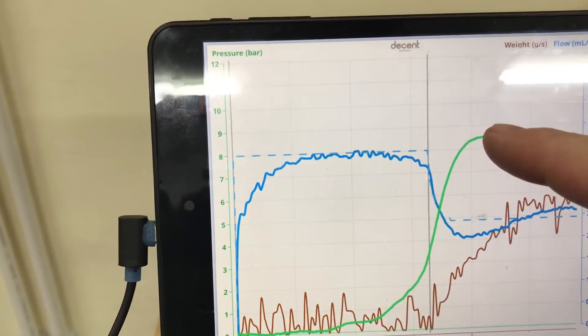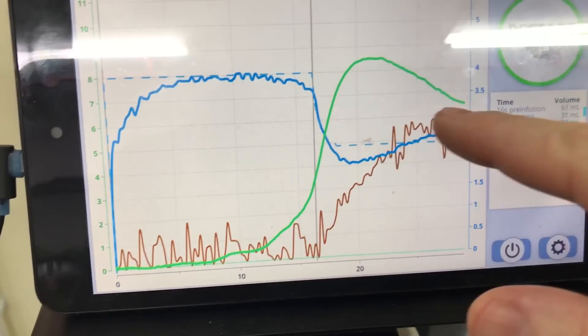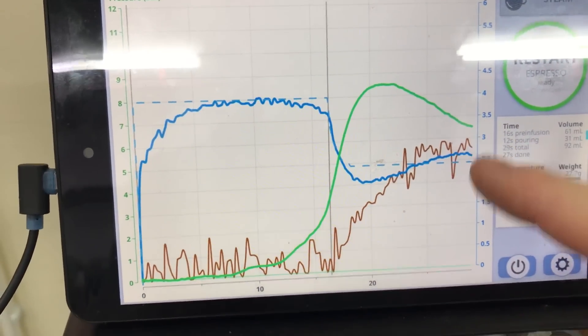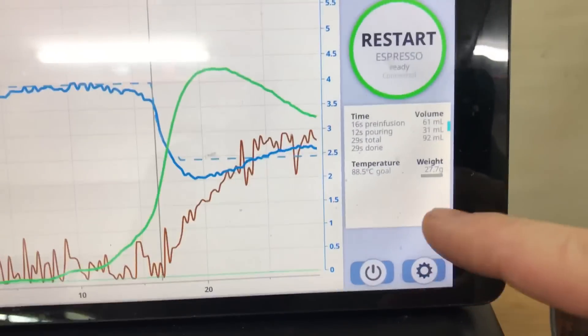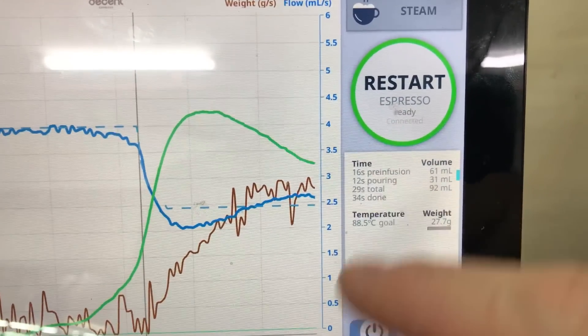We can see we hit a peak of 8.5 bar of pressure, and then decreased. There's the flow rate into the cup — this is the flow rate of water into the espresso. And there are the final numbers: we had 16 seconds of pre-infusion and 12 seconds of pouring.